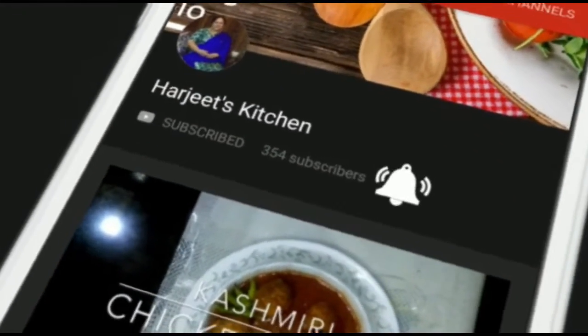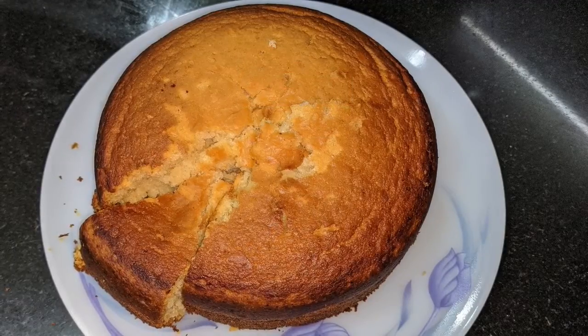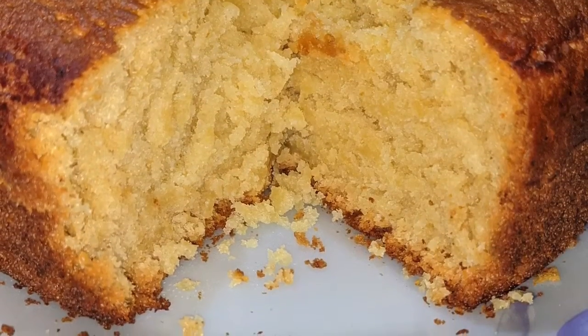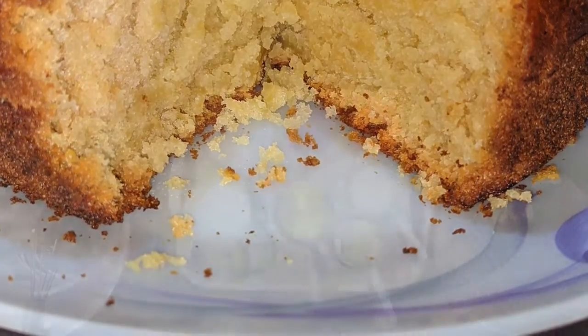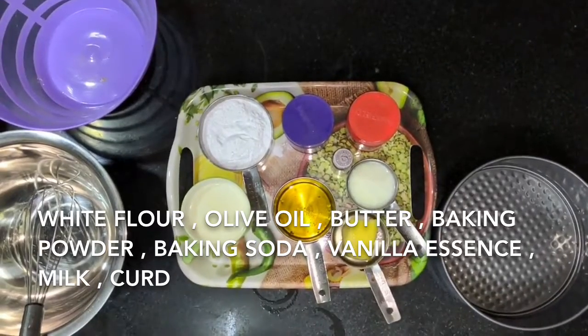Press the bell icon on the YouTube app and never miss another update. Hello! Today I am making a cake without an oven.